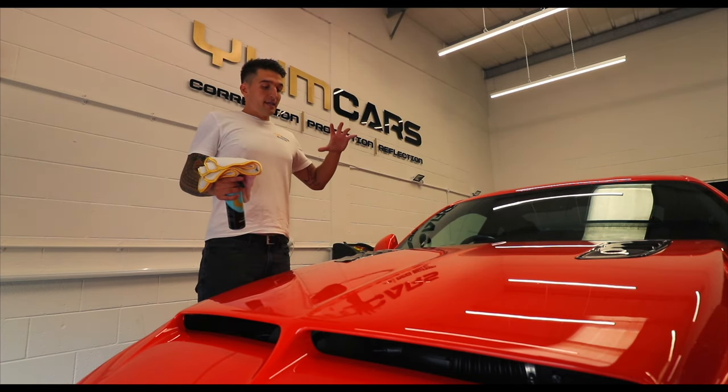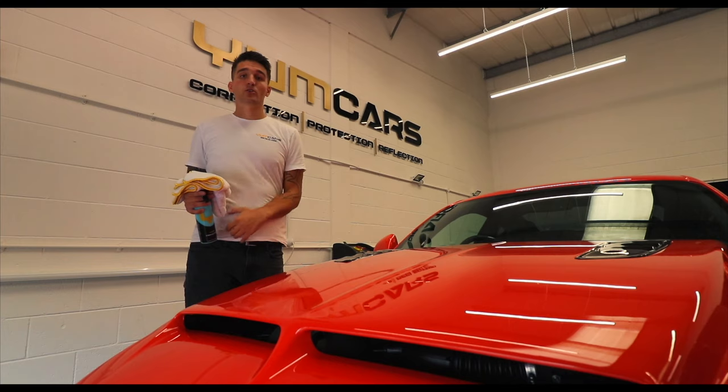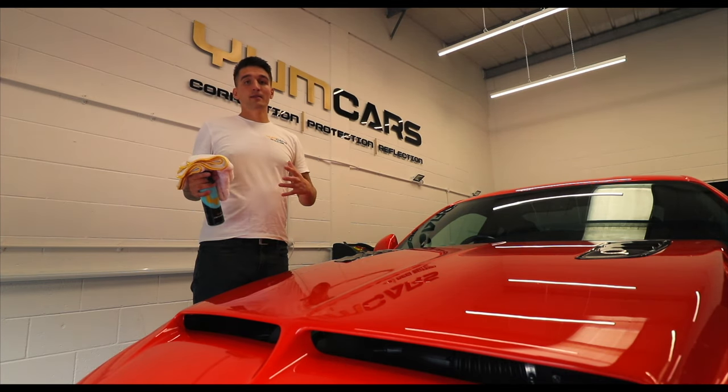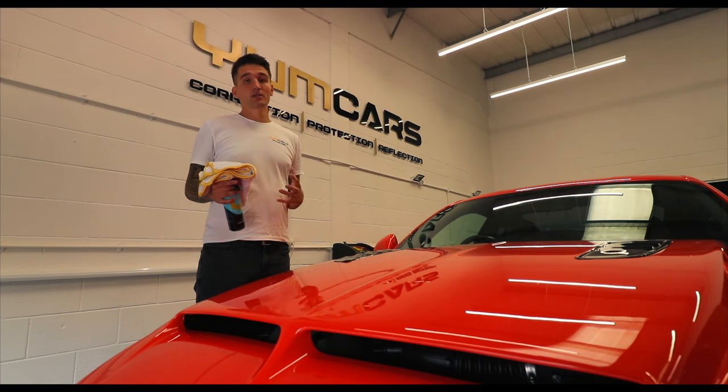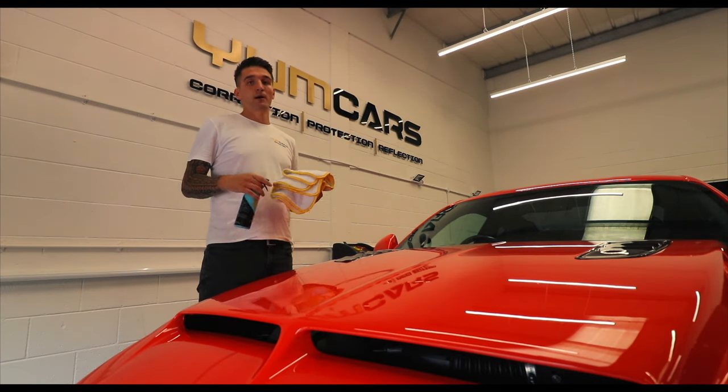This saves you the time of drying and sealing the car all in one go, and that method can get you up to about three months of protection. It's nice and easy — you could coat your entire car in about five minutes.